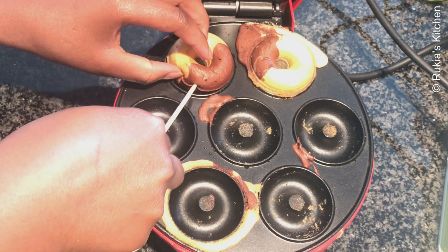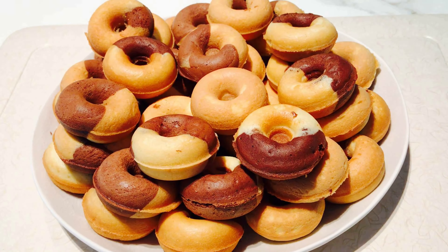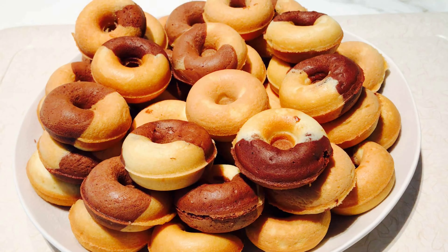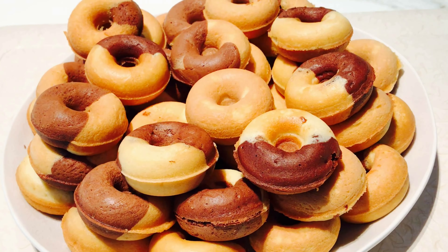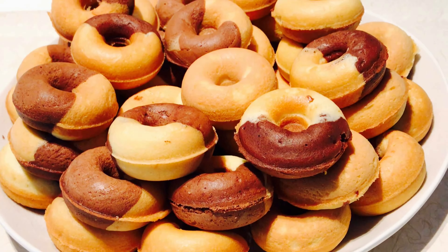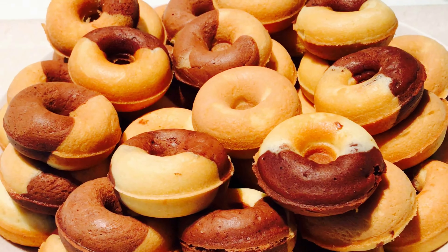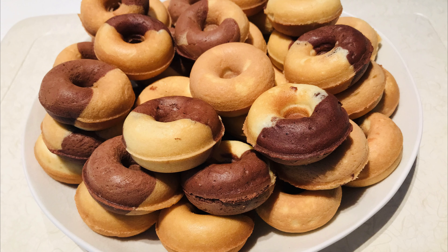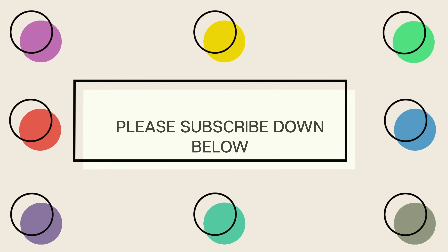My soft and tasty mini doughnuts are ready! Serve on a plate and enjoy along with a cup of tea, coffee, or milk. Thank you for watching — if you want to see other recipes, I'll put the links in the description box. For any questions, comment below or follow me on Facebook and Instagram. Thank you once again, bye bye!